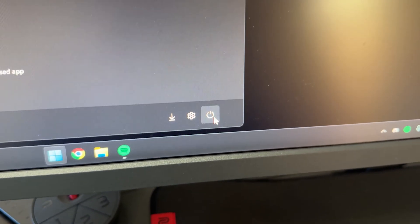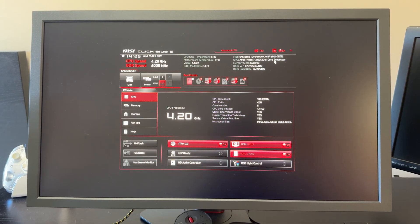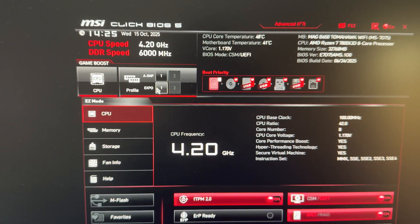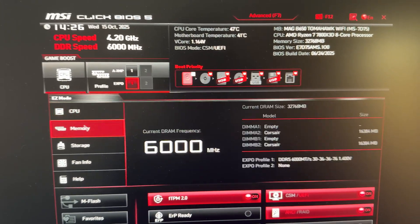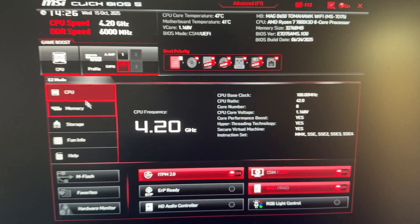After installing all your motherboard chipset drivers and the latest BIOS, make sure your RAM is overclocked properly. Restart your computer and spam either the Delete key or F2 to get into your BIOS — it varies by motherboard. Inside the BIOS, the main thing we want to do is set either an XMP profile if you're on Intel, or an Expo profile if you're on AMD, to make sure your RAM is running at the correct speed. For me it's as simple as clicking the Expo profile. You can double-check by looking at your RAM frequency and confirming the profile is applied.